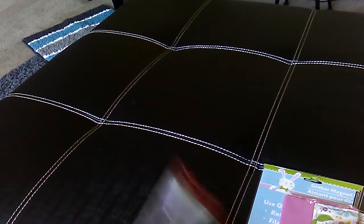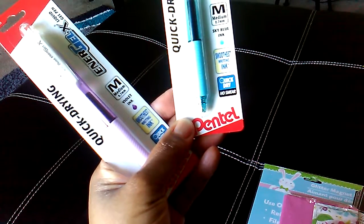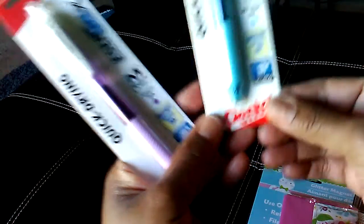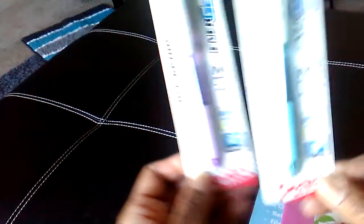First, I picked up two of these Pentel quick-drying inner gel liquid gel pens. This one is in blue ink and then this one is in purple ink. I wanted to give those a try.